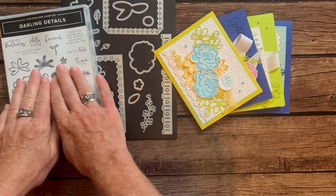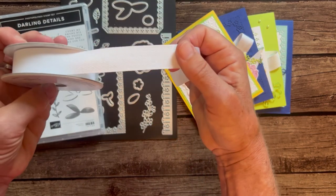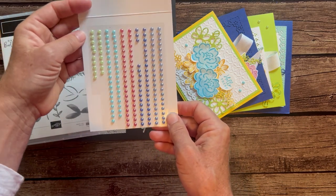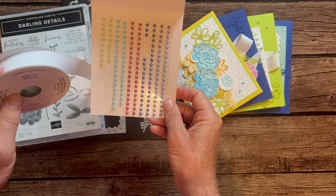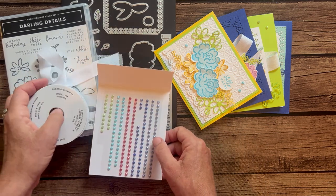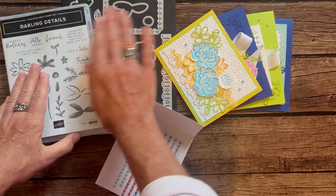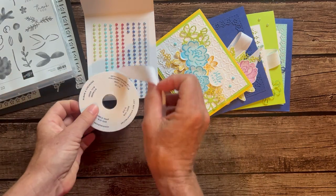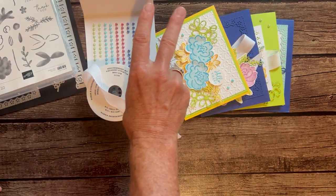Option number one includes the Darling Details Stamp Set, the Darling Details Dies, a full bolt of white three-quarter inch herringbone ribbon, and a full package of the 2022–2024 In Color Pearls — you get those pearls for free in option number one. You also get all the parts and pieces to make two of each of these cards, so eight cards total, plus the PDF tutorial. Option number one is $85. Option number two is if you already have the stamp set and the dies. You'll get a full package of pearls, a full bolt of white herringbone ribbon, all the parts and pieces for eight cards, plus the PDF tutorial. Option number two is $30.